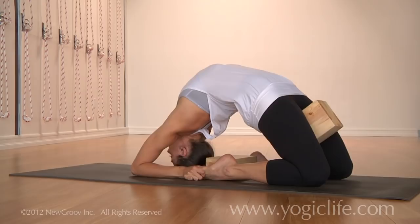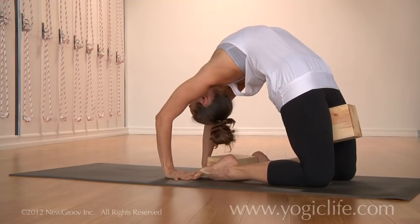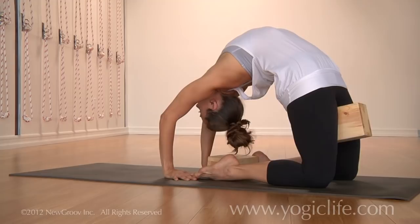When you're ready to come up, you can come back to your hands, take a few more breaths here, straightening the arms completely — or not. They can remain bent. You just want to continually squeeze the elbows in, then come up, continually squeezing the block as you come up, and return back to starting position.